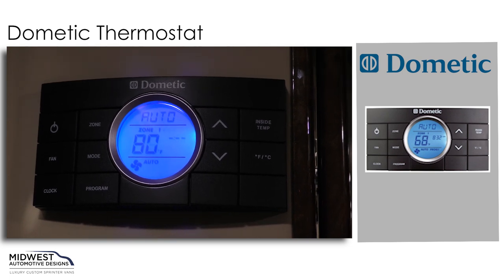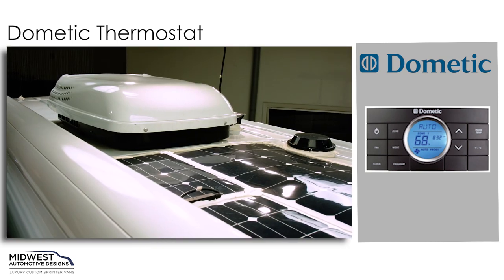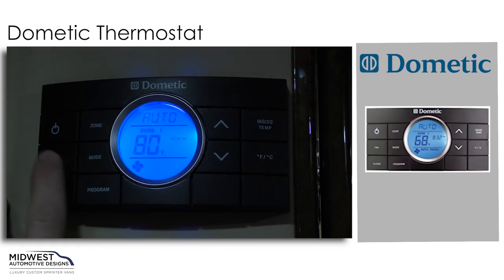The heat strip function will allow us to use heat that comes from the Dometic rooftop air conditioner. Again, we can change our fan settings by going from automatic, low, medium, or high.